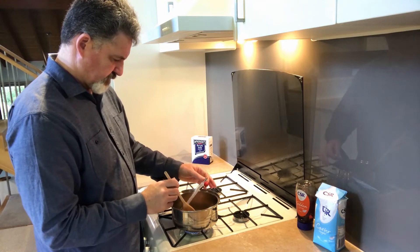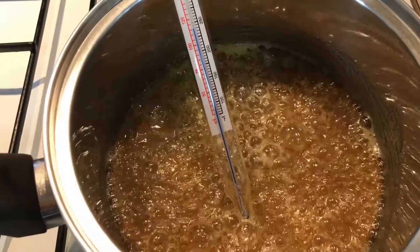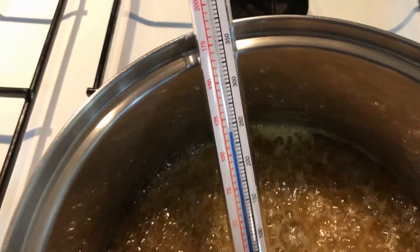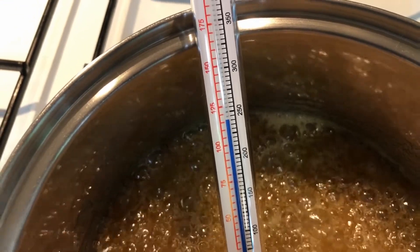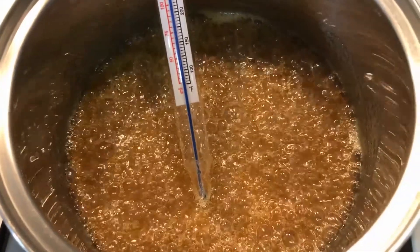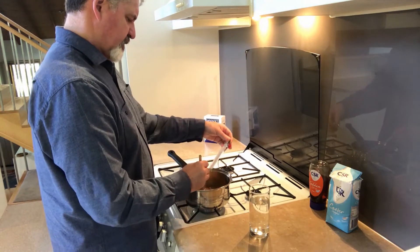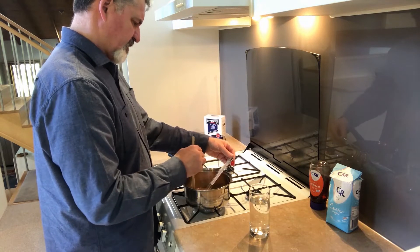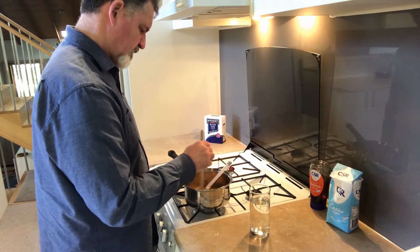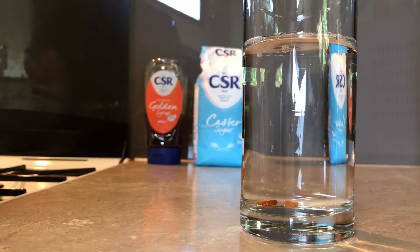Once the sugar is dissolved you can stop stirring, and at some point you'll want to take the temperature. I'm using a candy thermometer here and it's currently reading 115 degrees - I need to get up to 150. If you don't have a candy thermometer, get a glass of water, put a small spoonful of your toffee mixture into it, and listen carefully. At 150 degrees it will crack - it solidifies rapidly and you'll actually hear an audible crack. If it doesn't crack, you haven't reached temperature yet.